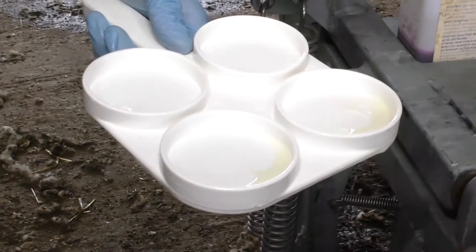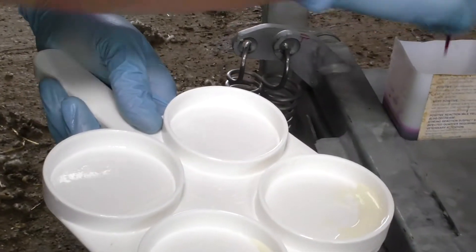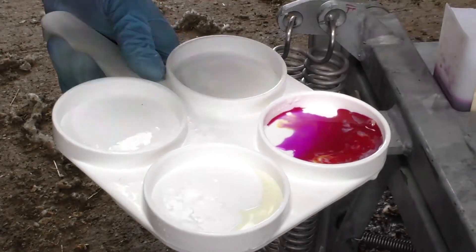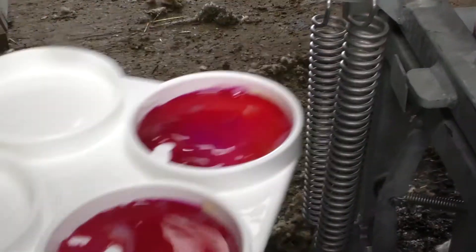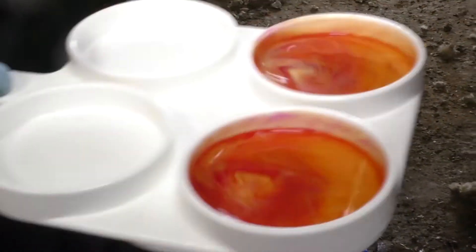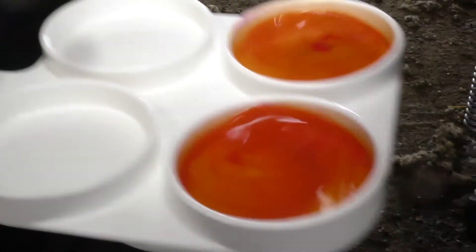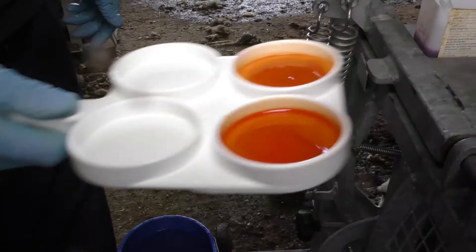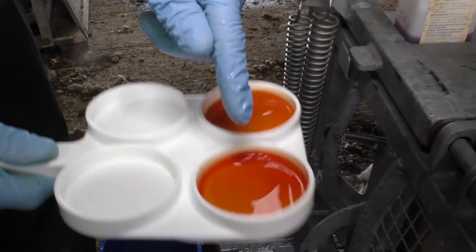We're now going to add three mils of CMT liquid into each well, and then begin mixing. As you start mixing around it's very important to start grading as soon as you can. And you can see immediately there that this one's going a lot thicker than that one.